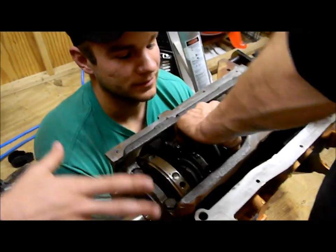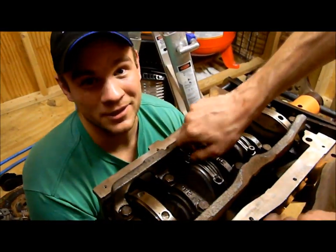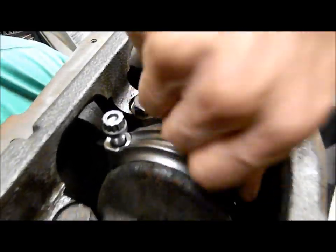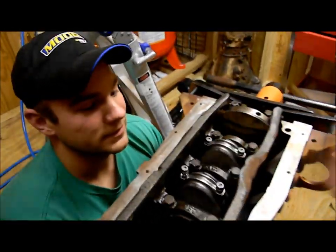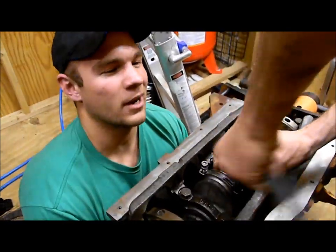If you're using Eagle connecting rods, it's worth mentioning that you're going to need an 11-millimeter 12-point socket — that's kind of rare. These are Eagle rods, good for 400 horsepower. A stock KA motor makes around 150 horsepower.